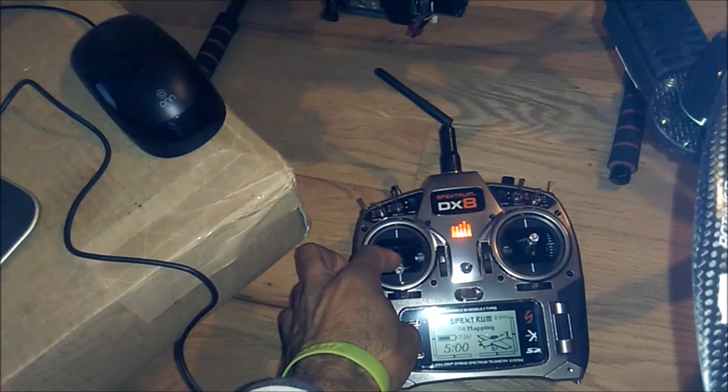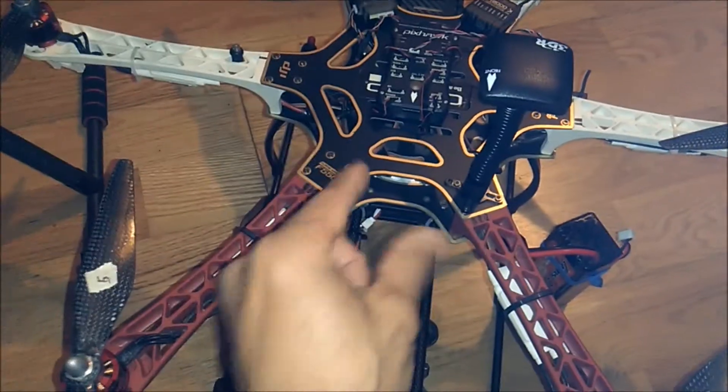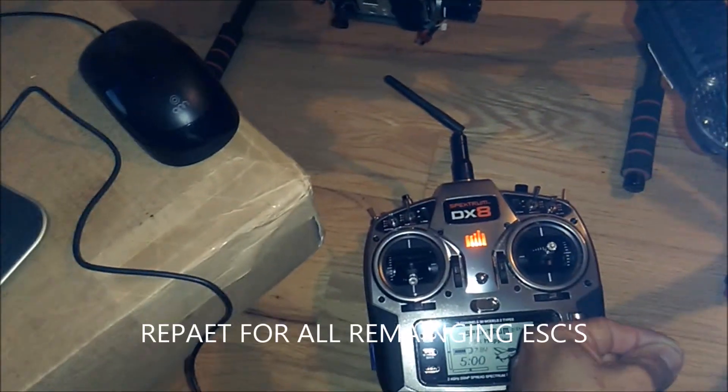Disconnect the battery, leaving the throttle down. Wait about five seconds, then reconnect the battery — throttle is still down. Reconnect the battery and you're going to hear another tone, and that's your confirmation.